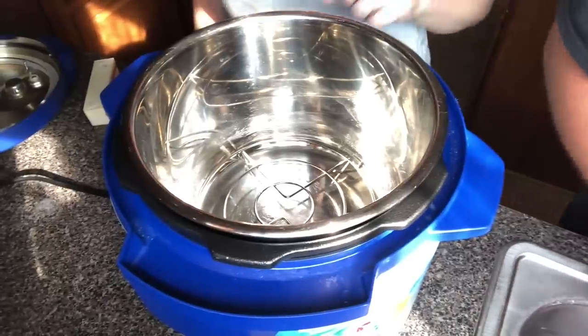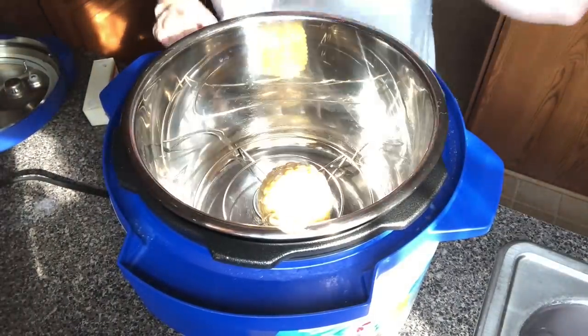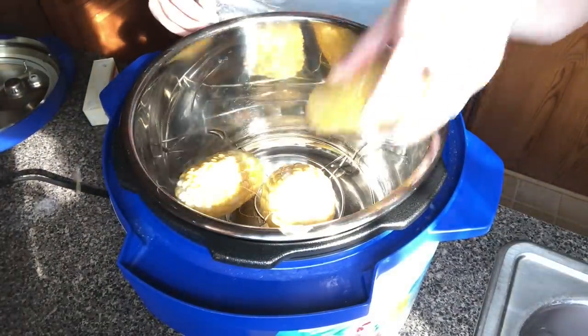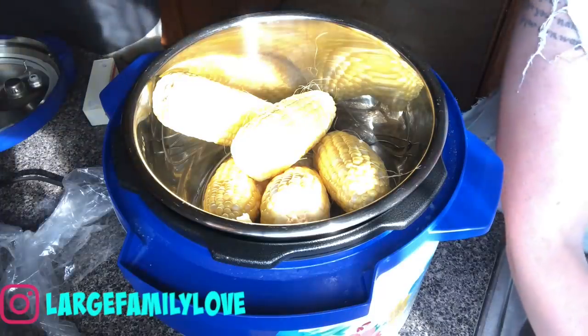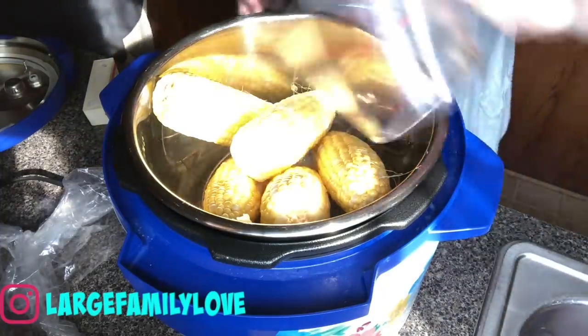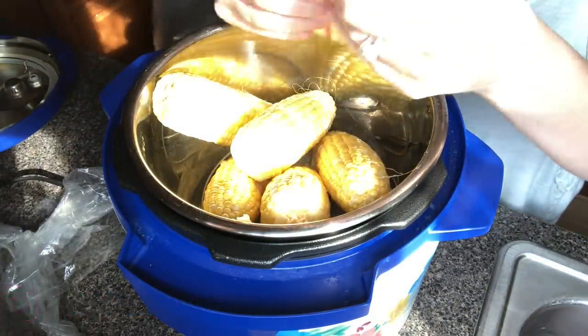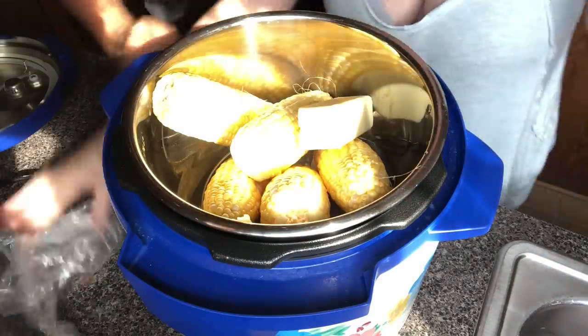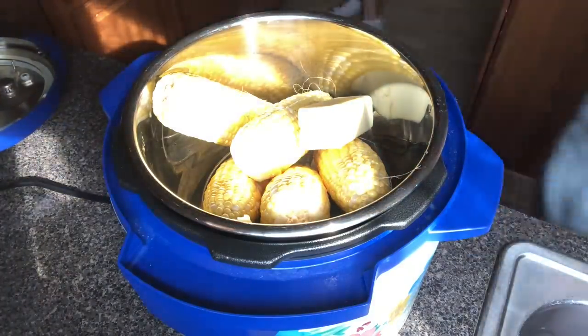For the first time, we did our corn on the cob in the Instant Pot. We put them in there with a stick of butter, Gary added salt, and it says one to two minutes on high pressure, then you release the steam immediately. They came out perfect. You can't beat one to two minutes in the Instant Pot versus cooking on the stove — I'll definitely always be cooking our corn this way.